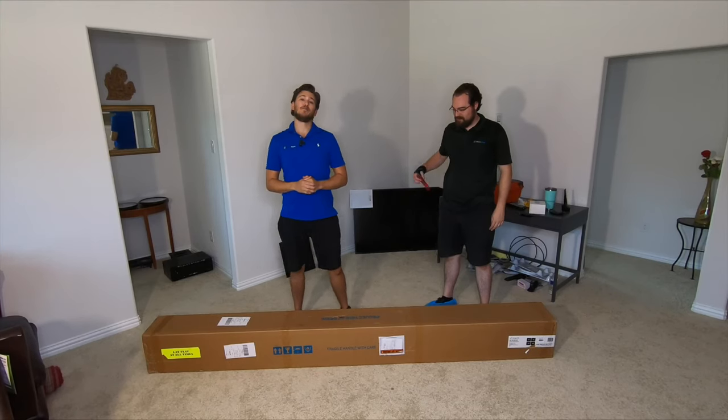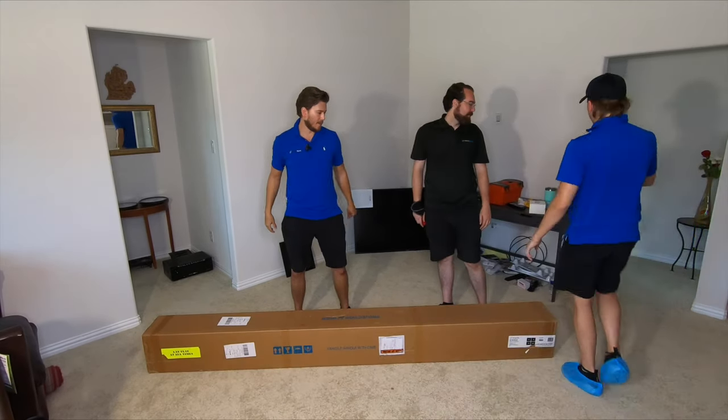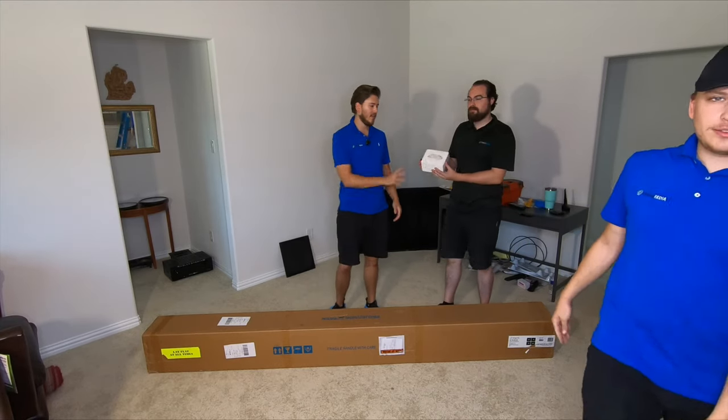What is up YouTube? This is Zach, Sam, and Grayson's hanging out somewhere back in there. We are going to be unboxing the ThinLine ALR screen from Dragonfly. This is a 120-inch thin bezel frame, and it does have ambient light rejecting technology, and we're going to be installing an LED kit on that as well.